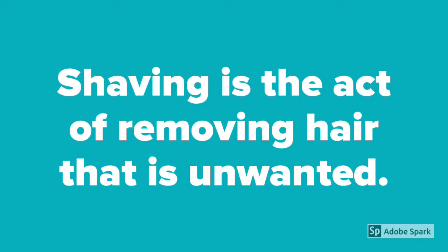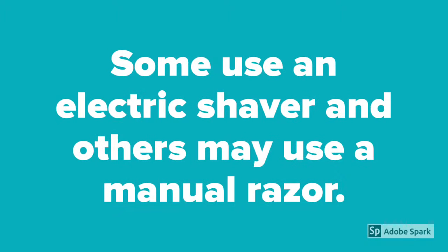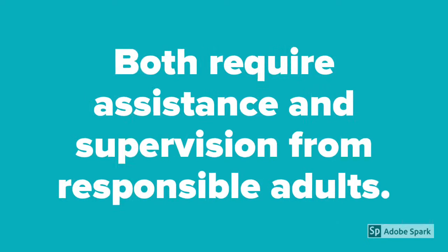Shaving is the act of removing hair that is unwanted. Men and women both have different ways to shave. Some use an electric shaver and others may use a manual razor. Both require assistance and supervision from responsible adults.